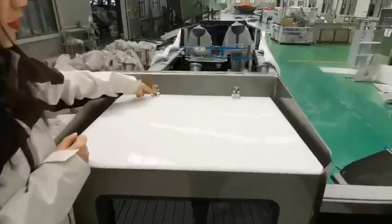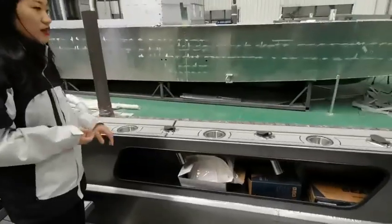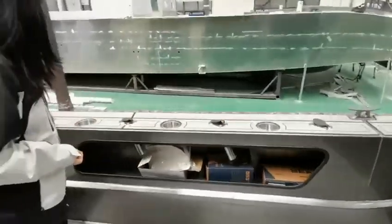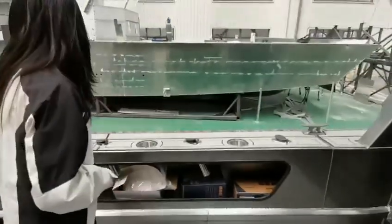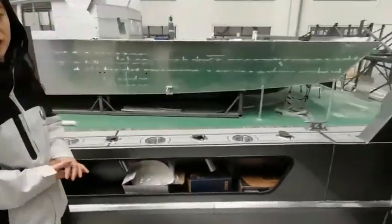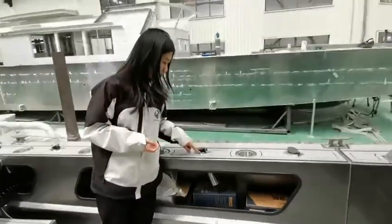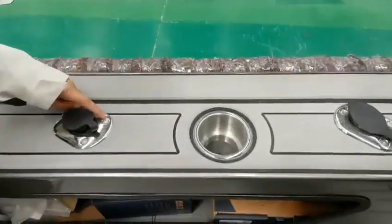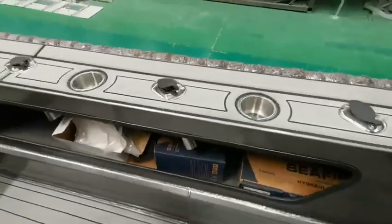The material used is all 316 DLS stainless steel. On the corners there are four cup holders, and five rod holders on each side. All the materials you can see are 316 DLS steel, including the bolts. Good quality.